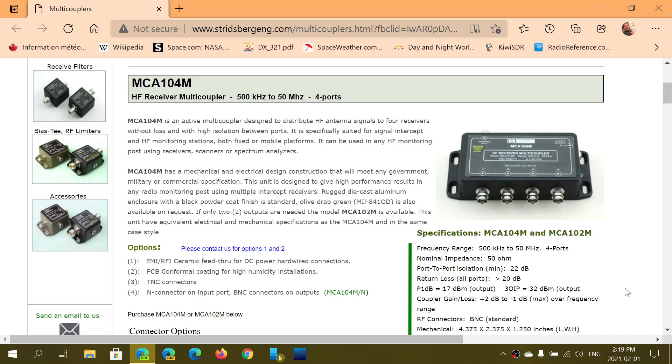Welcome to the shortwave radio channel. I've purchased this HF receiver multi-coupler — the four-port version you see here. This is an active multi-coupler designed to distribute one antenna to up to four receivers without loss and with high isolation between the ports, meaning no interaction between the receivers.